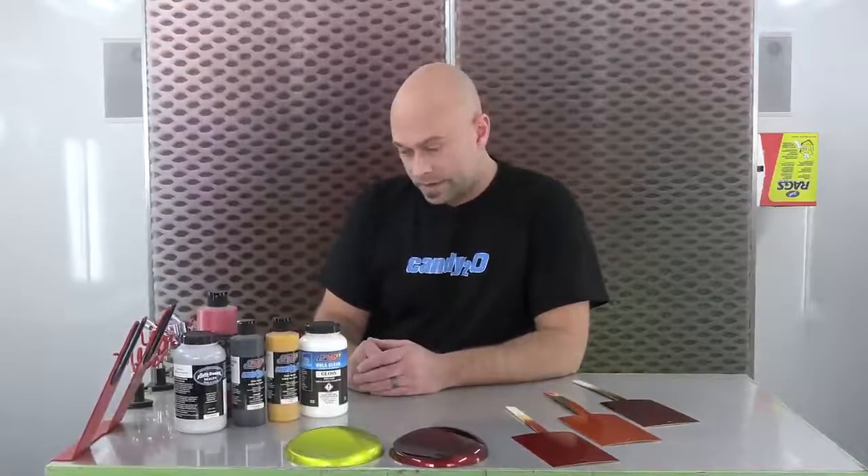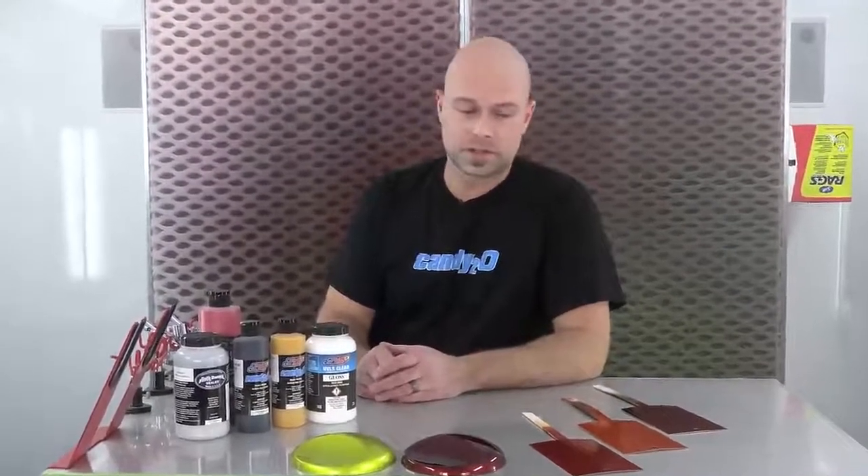Hey everyone, welcome to another installment of Color Mixing with Chris. We are here at CreateX Colors, I'm Chris Arpin, and today we are going to continue on with another candy color theory video. As long as you guys keep sending us tech questions, we're going to keep doing videos that answer them — and one of those questions was how to do a candy copper.